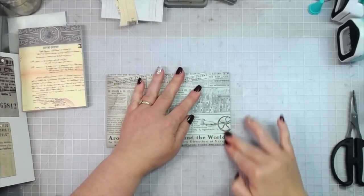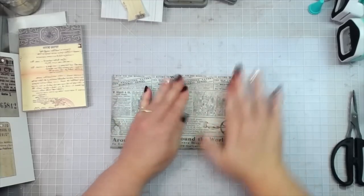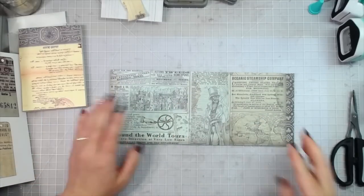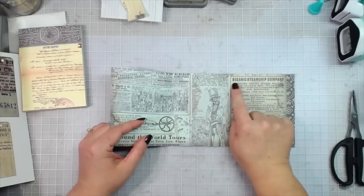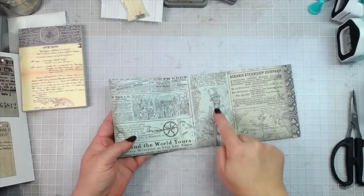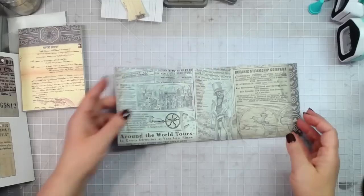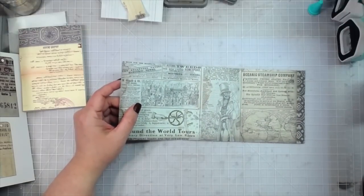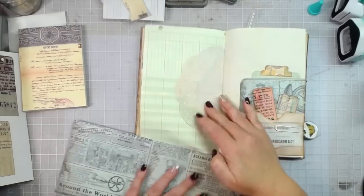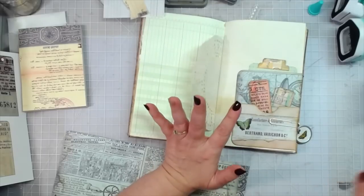Score both sides so it can fold both ways, until we figure out which way it goes into our journal. One thing I didn't like about this collection: it's the same design on both sides — the oceanic steamship company image and a little creepy guy in the middle on both sides. I don't like creepy guy — same reason I don't love Tim Holtz's mini people stamps, but I digress.